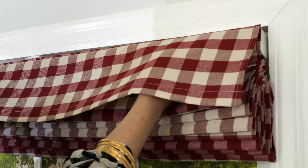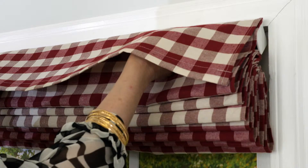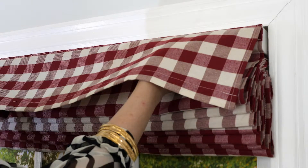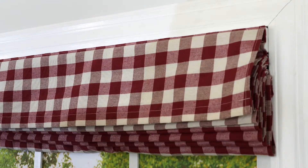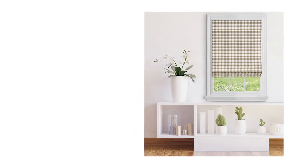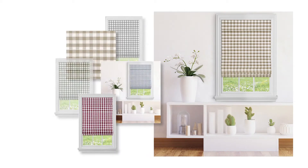Align the top of the head rail with the brackets. Slightly angle the top of the head rail towards the window. Using a gentle rotating motion towards the window, the back of the bracket will grasp the back of the head rail and you should hear a click from each bracket when it has connected. Your new Cordless Buffalo Check Roman Shade is ready for use.